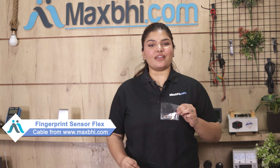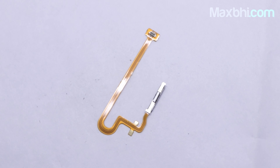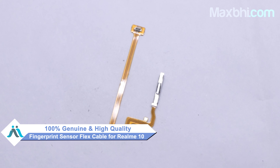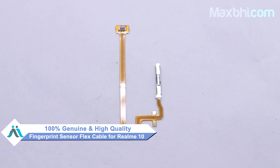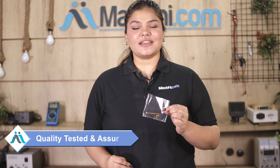Yes, friends, you can buy a new fingerprint sensor flex cable for your phone. This fingerprint sensor flex cable is a 100% genuine quality product which works similar to your original product, with a perfect fit for Realme 10. Before dispatch, our quality team will inspect it and after quality is assured, your fingerprint sensor flex cable will be sent to you. Also, the Realme 10 fingerprint sensor flex cable comes with MaxBee's trust replacement warranty.